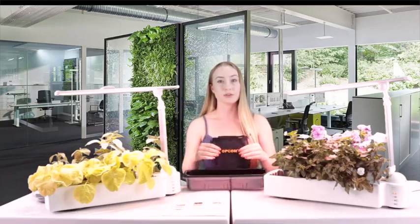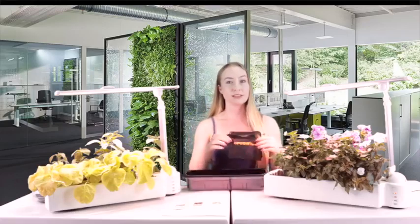It also comes with an O2 grow kit. Inside, there are two filter bags, which have a range from 2, 3, or 4 inches, so you can bring any size plant from outside to inside. Altogether, it will be around $179.